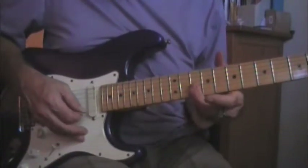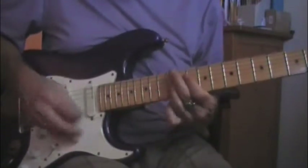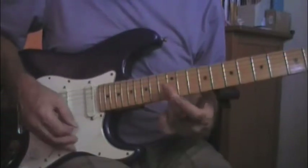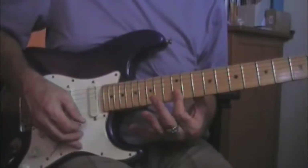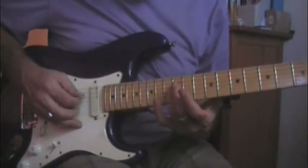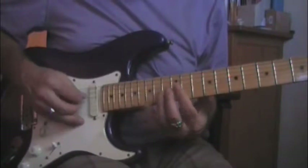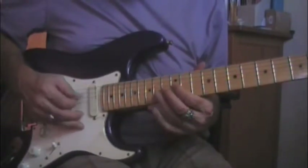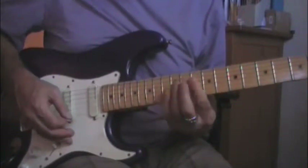I use my ring finger — you can use whatever finger works for you. Instead of staying put, you go from 10 to 12 on the E and B strings, but then you come back kind of from a G to an F on the three-string. You're on D, G, and B.